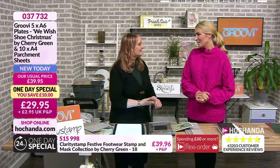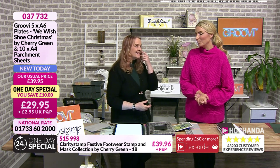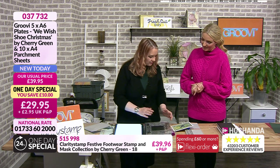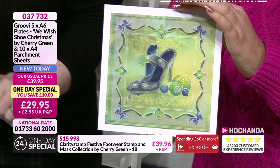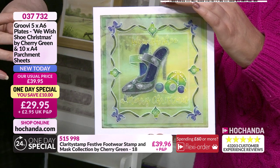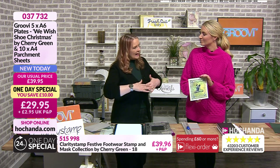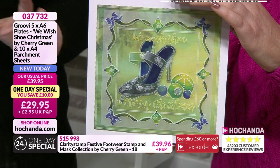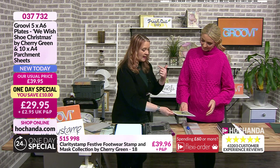We're approaching 20% of the one day special stock gone - not surprised, it's been exceptionally busy. Let's get down to some demonstrations. We decided not to pack lots and lots in and get manic, because the idea of Groovy and parchment is to just relax and enjoy. You'll know yourself once you've had a go - it's very relaxing. So we're going to get done what we get done.